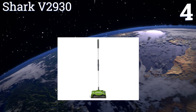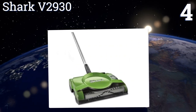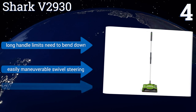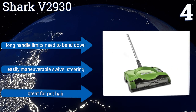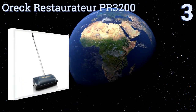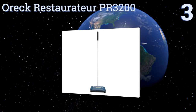At number four, with its wide 10-inch cleaning path, the Shark V2930 is a good choice for those who need to clean bigger areas or tackle large messes. It has a motorized brush but is still quiet enough that it doesn't scare pets or disturb work environments. Its long handle limits the need to bend down and it comes with easily maneuverable swivel steering. It's great for pet hair.